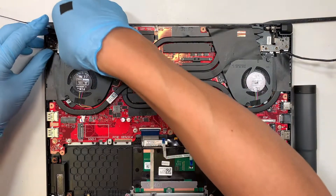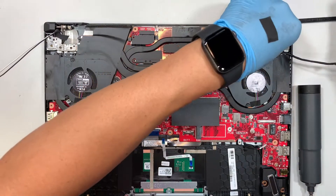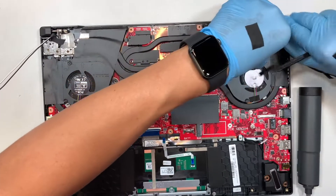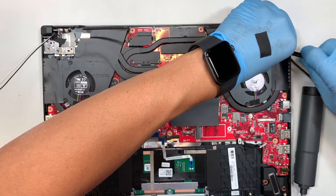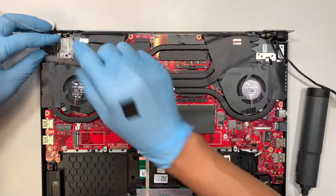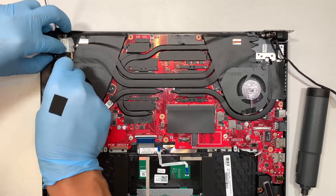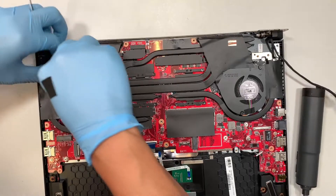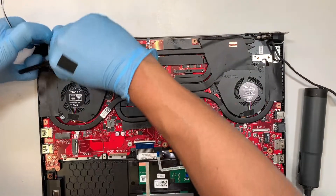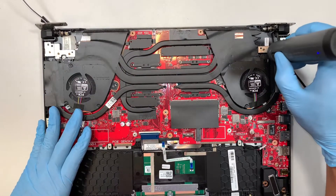I just removed six screws, three on each side, and I'm trying to lift the hinge up. This is your LCD screen hinge that opens and closes. Let's see if I can lift it up — you just have to flip the hinge upwards. It's hard to get in at first, but once you get in it's easier to lift it up. Once you open that up, we can get to the screw on the other side for your CPU fan.